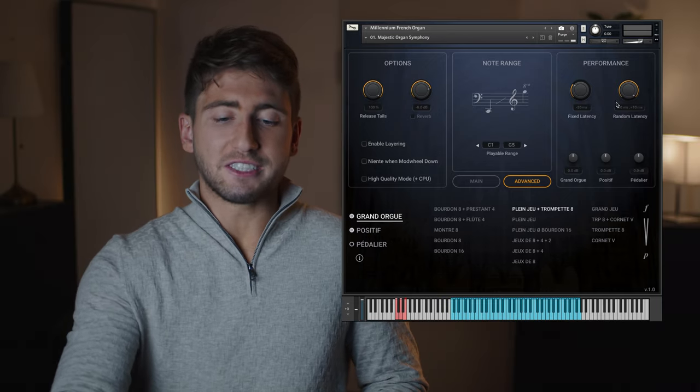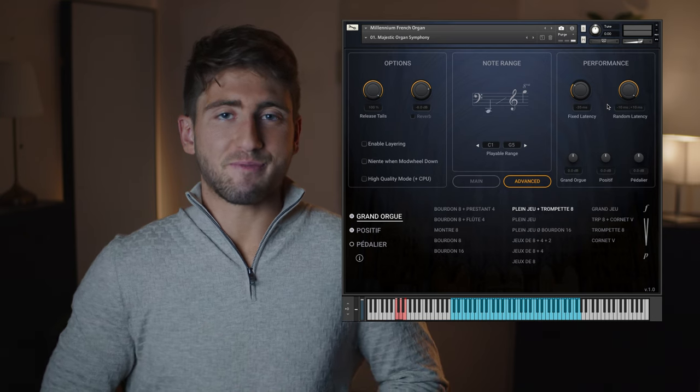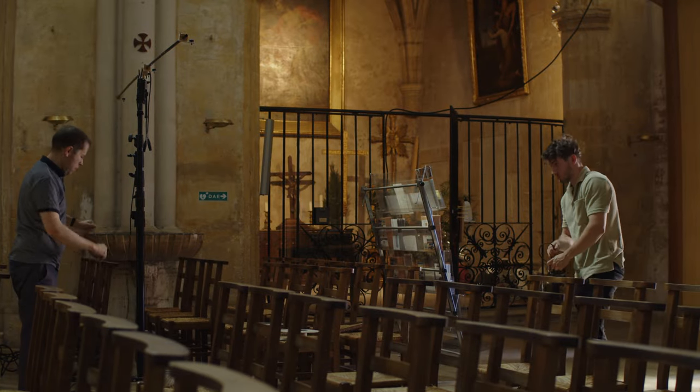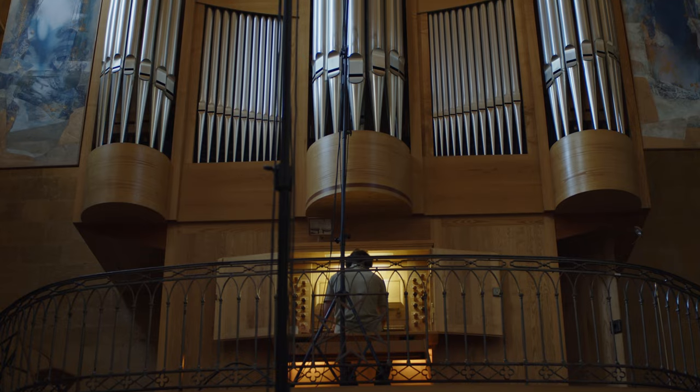Let's move forward to the Performance tab. This leads me to tell you a bit more about the making of the library. We recorded these samples together with organist John Belenguer, who put all his expertise into this project, and we were very lucky to have him on board with his own microphone setup.